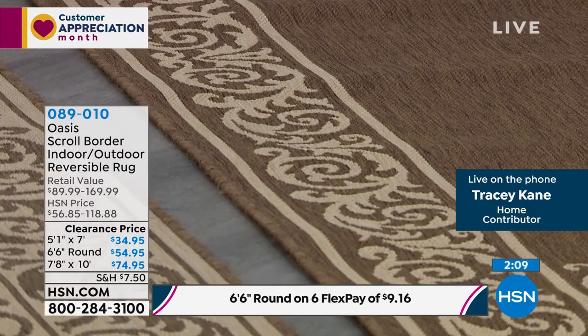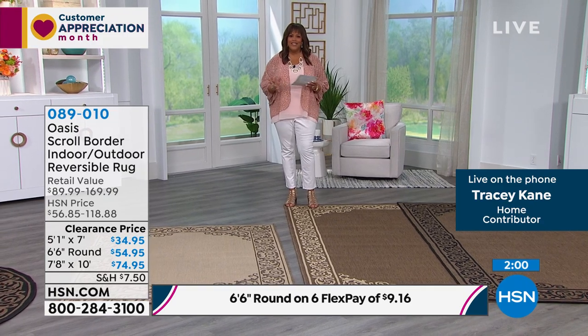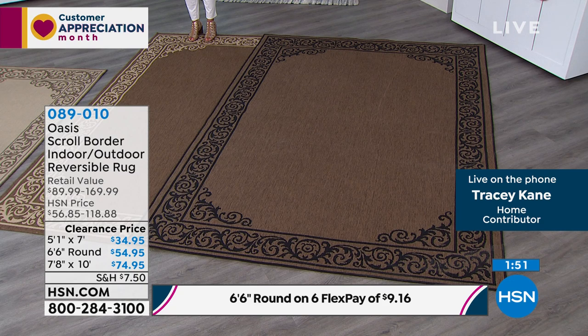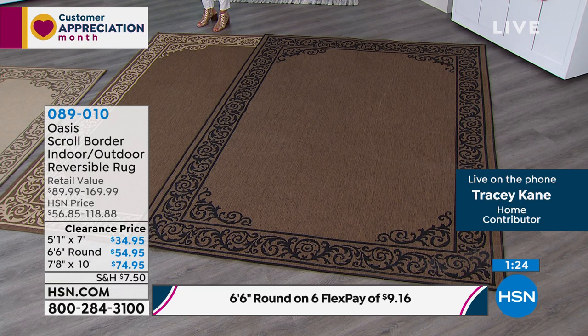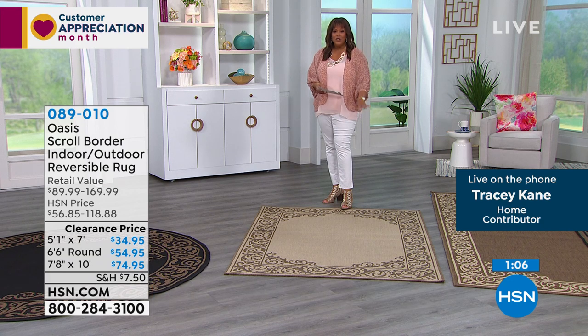The scroll work is so rich — it's such a beautiful design. If you like a traditional look, you knock it out of the park; if you have modern furniture, this makes your whole look transitional. Here are your choices: I'm standing on the light natural, nearly 8x10. The dark natural reverses to black and natural on the other side, and the light natural also reverses to give you that beautiful, light, airy cream look. Why not get two looks in one? This is basically $12 to get home for your big nearly 8x10. The 5x7 is the steal of the day at $34.95 — just $5 on six monthly payments. You put this in your entryway and it changes the whole look. This is the most popular — I invite you to order right now.